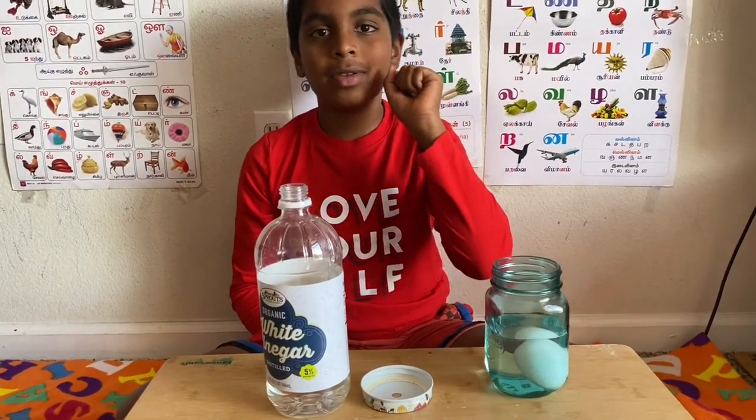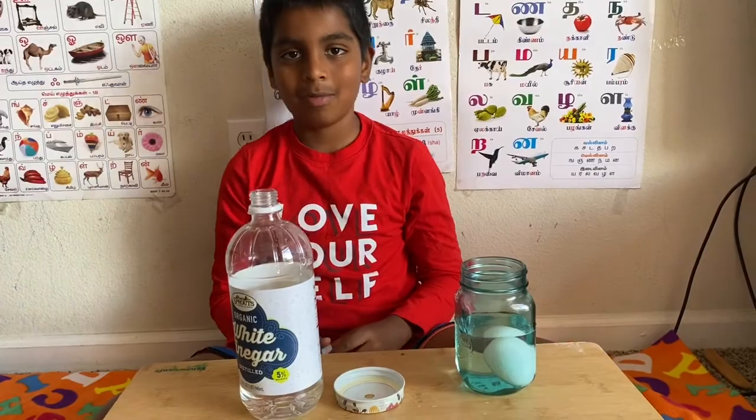I mean, leave the egg for about two days. I will meet you at the next episode. Bye.